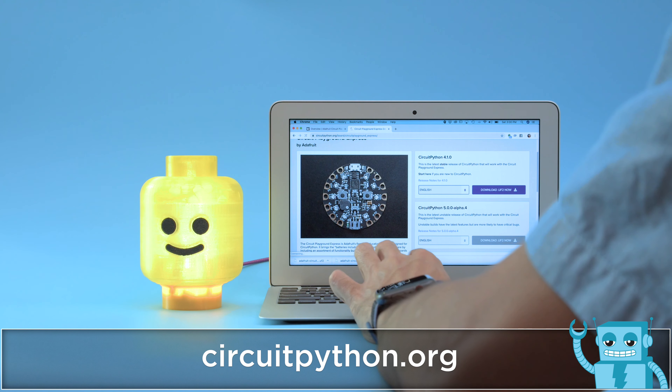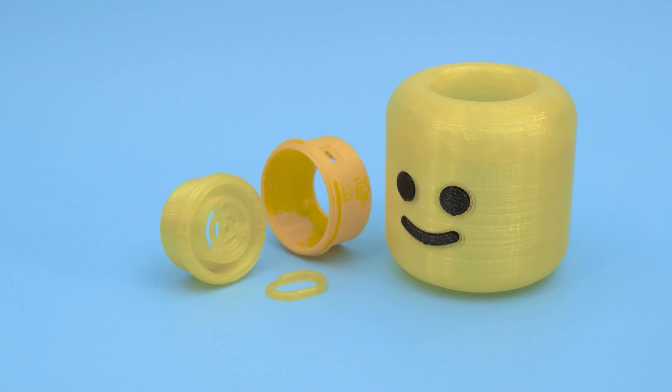We 3D printed the head with dual extrusion so the eyes and mouth are dark when the lights are on. The model has a thin shell and it can be printed without any support material. You can download the files and 3D print the parts.